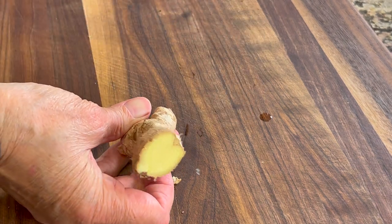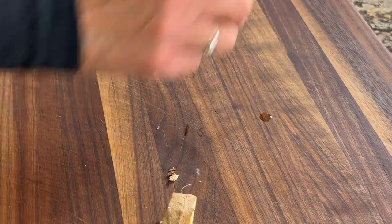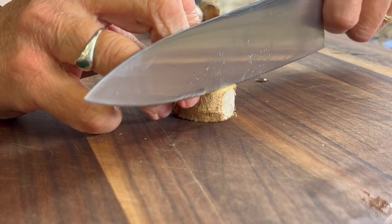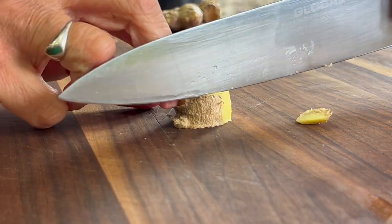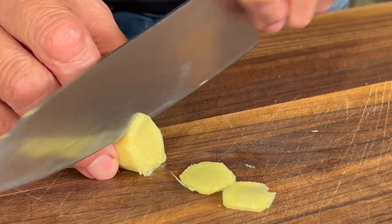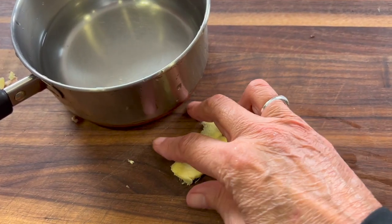You want to peel your ginger. I like to just cut off the tip and then cut off a piece, about half an inch or so. I like to peel my ginger, so I just take the knife and cut off the edges, or you can use the back of a spoon. Once the ginger is peeled, slice it into thin slices. Cutting it thin gives it more surface area to impart the nutrients and the flavor into the tea.